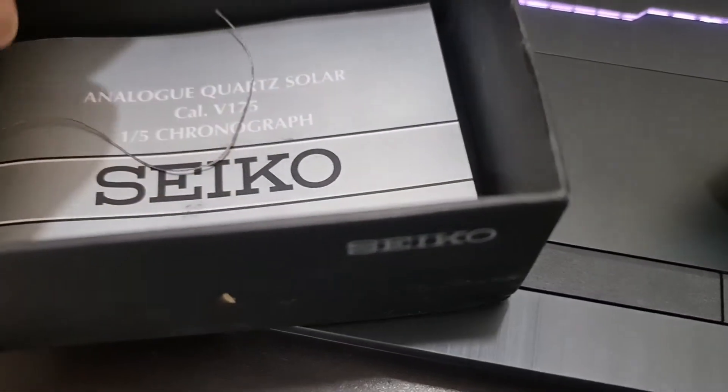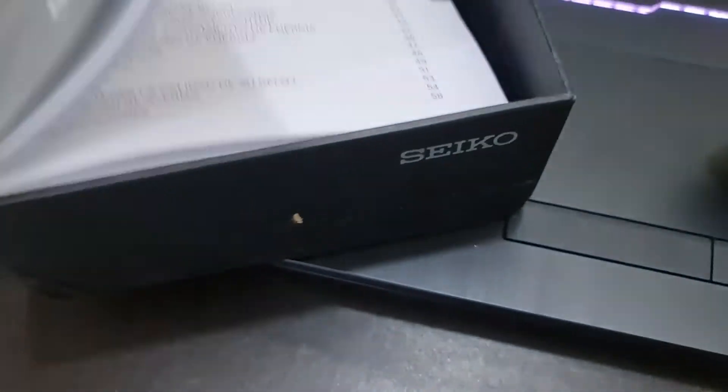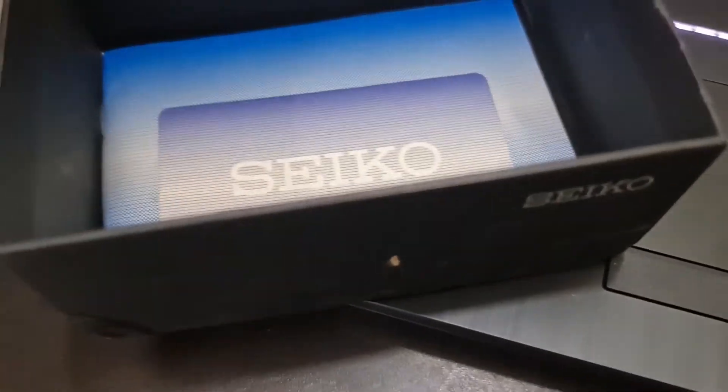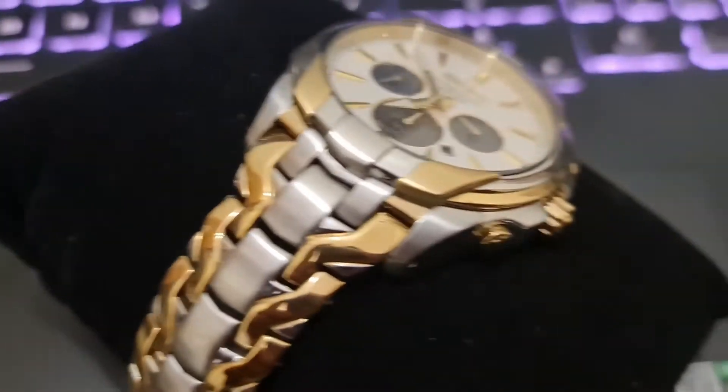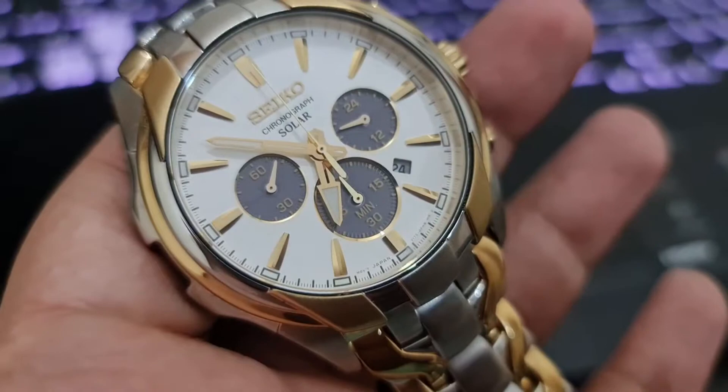Features include chronograph, date, GMT second time zone, hour, minute, and second — all powered by solar. So it's powered by light energy and no battery changes are required, which makes sense in these pandemic times.